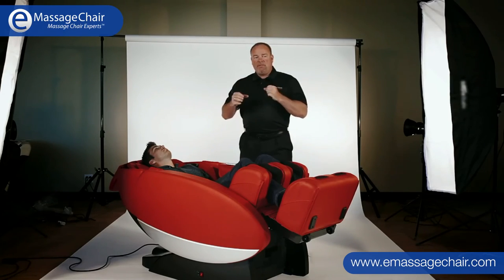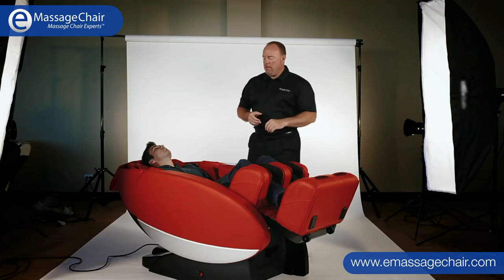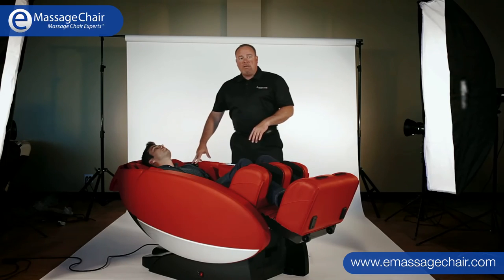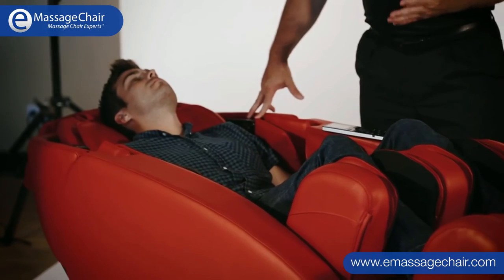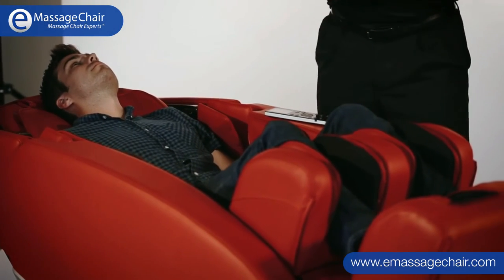It has rapid inflation and deflation air pods, which promote directional fluid movement — a really short version of circulation. This chair also has wireless Bluetooth speakers, so any Bluetooth-capable device can connect to the chair and play your favorite music.